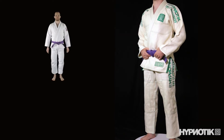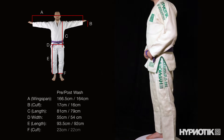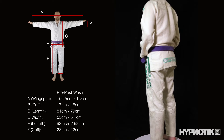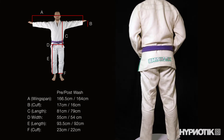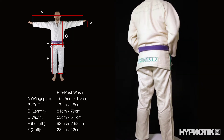I'm 5 foot 8 and 165 pounds and the A2 was big on me. Thankfully, hemp shrinks. Hemp gis require a little more attention than others. You'll want to wash and hang dry your gi a couple of times before you roll to prevent shedding. And then, if you need to shrink the gi down to size, do so carefully. Put this baby in a hot dryer and walk away and you'll have a real snug medium in a hurry.